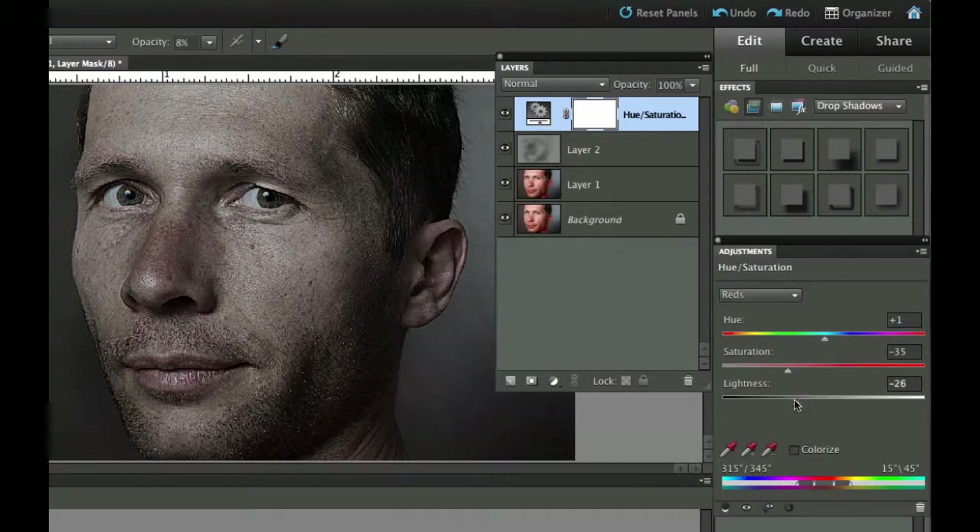I'm going to do a little more darkening just on the red channel. On this picture I might have overdone it just a little bit, so let's go back to the master channel and put a little bit of saturation back in. So we've kind of taken the reds out and darkened this up a little bit.